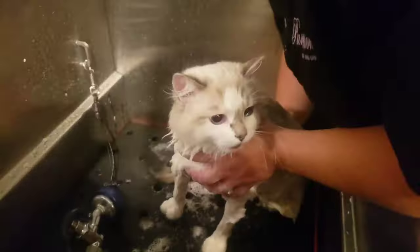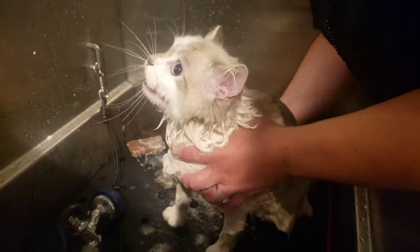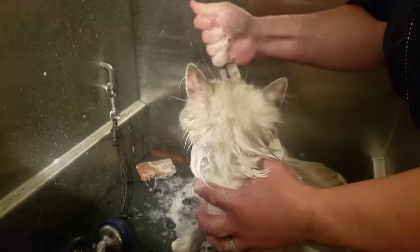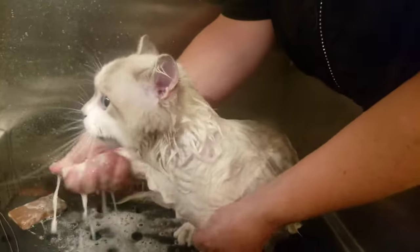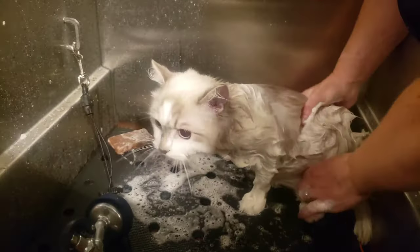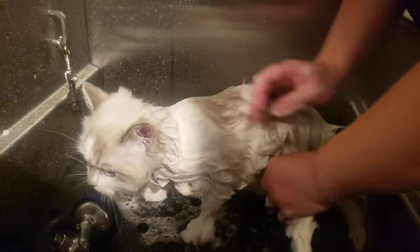For shampoo we use the Chubbs bars. They smell amazing. They're an amazing degreaser and they're super easy and convenient to use since they are in bar form. They leave the cat's coat super soft, silky, and shiny — just super clean.